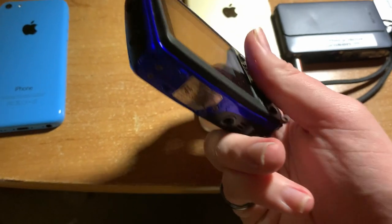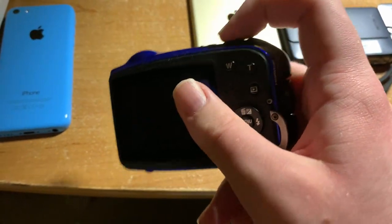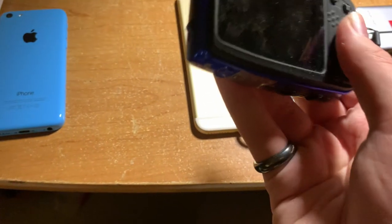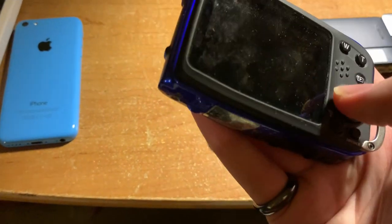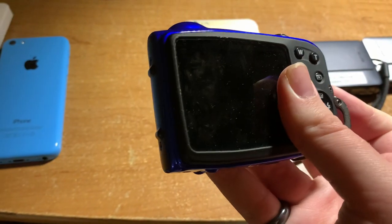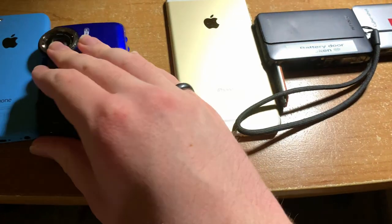This Fujifilm camera was terrible to say the least. It had memory card issues where it would sometimes not fully record the video — it would only record 10 seconds and it wouldn't let you know, obviously, because there were no messages. This camera also had really bad battery life.